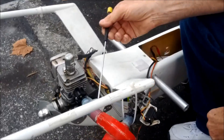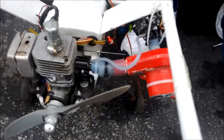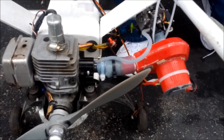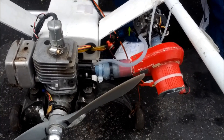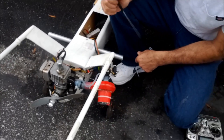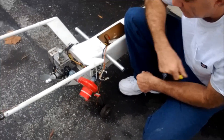We have the pressure pulse line for the carb, and it goes into the engine — it may or may not work because it's a two-stroke. So we're going to run it with and without the supercharger powered up and see what the RPM difference is.